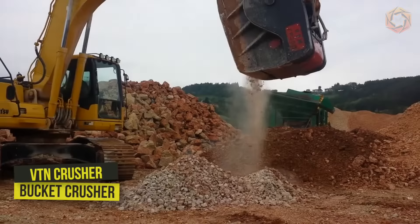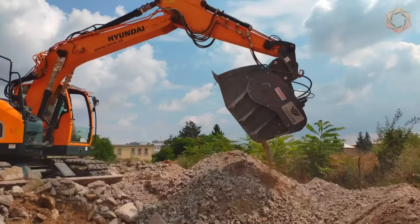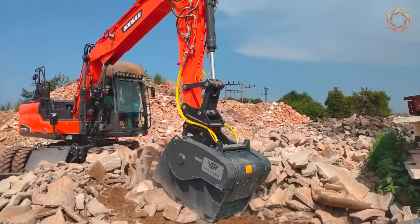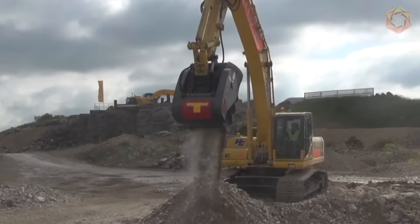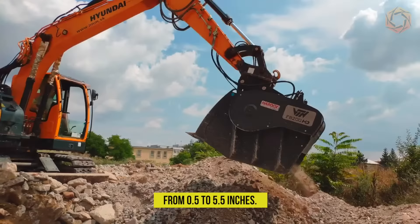The new VTN Crusher Bucket Crusher is an attachment designed to crush various materials directly on site. The unit is suitable for different working machines — excavators, backhoe loaders, telescopic and wheel loaders. With compact and versatile dimensions, it is suitable for all types of construction sites, in quarries, on landfill sites, and on small, medium and large urban construction sites. Quick and easy adjustment allows you to control the output material size from 0.5 to 5.5 inches.